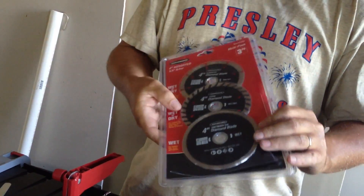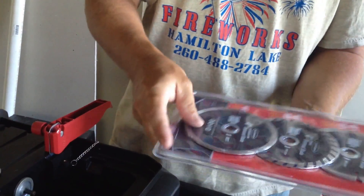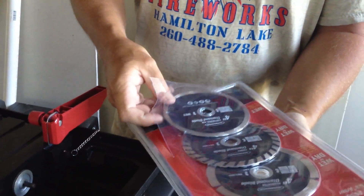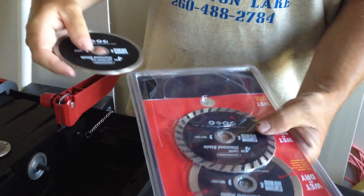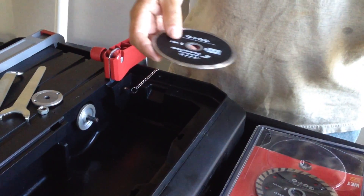It's actually a four and a half inch saw, but these four inch ones will work on them. The arbor on these is 5/8, so if you buy blades elsewhere, make sure you get them with the 5/8 inch arbor.